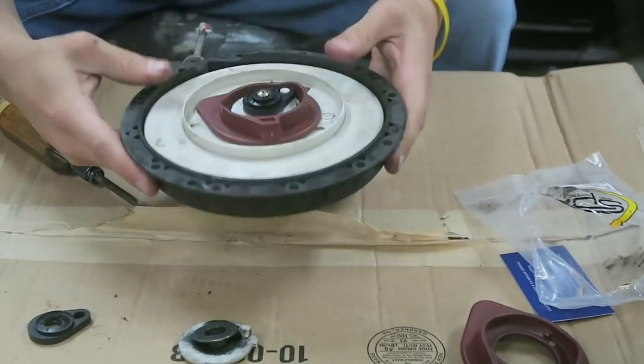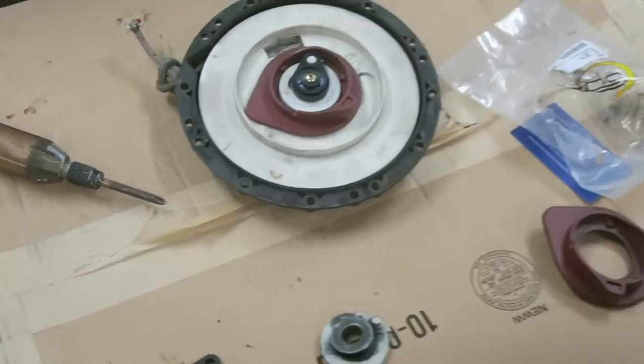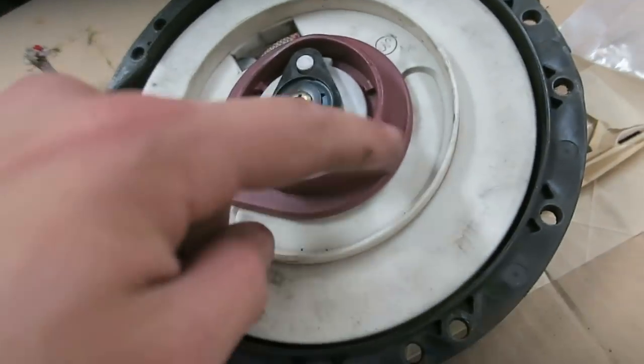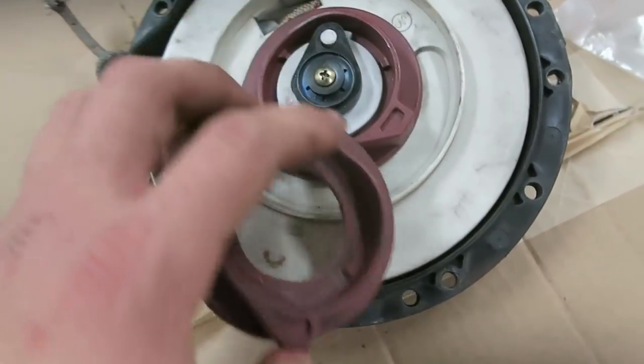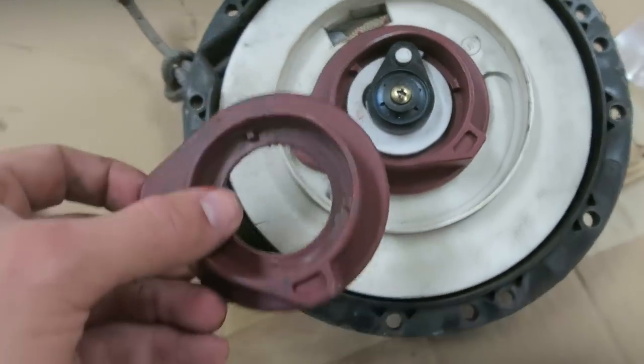And there we have it, we got it on there finally. That's all she wrote, my friends. We got a brand new pawl — I think it's actually called the pawl, but I could be wrong. Anyways, we got this red piece on there. This old one's worn, this one's not. This should last me a couple days maybe, hopefully, if I'm lucky.